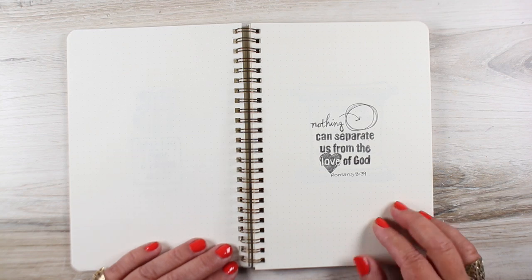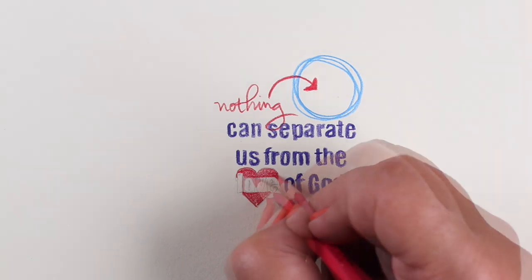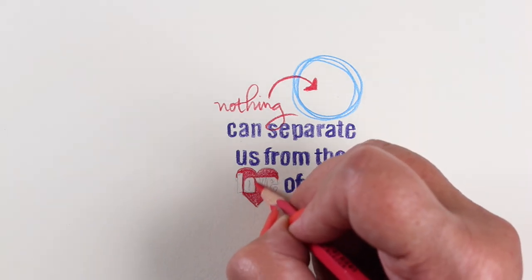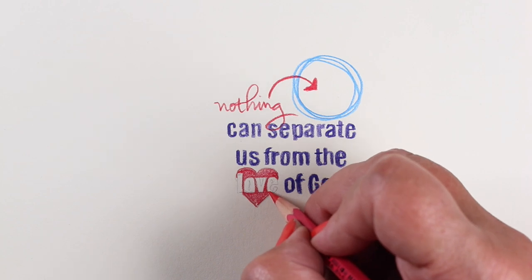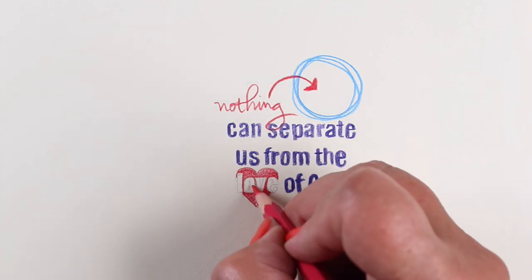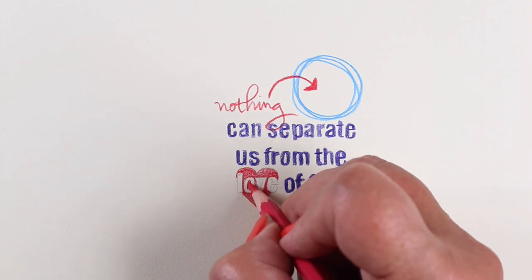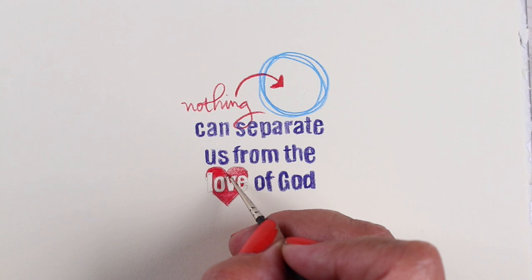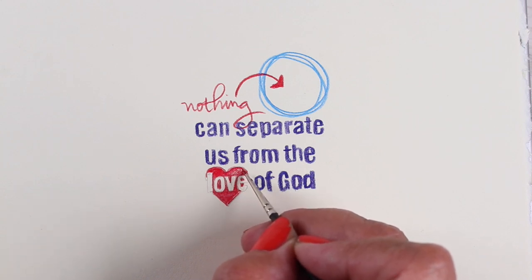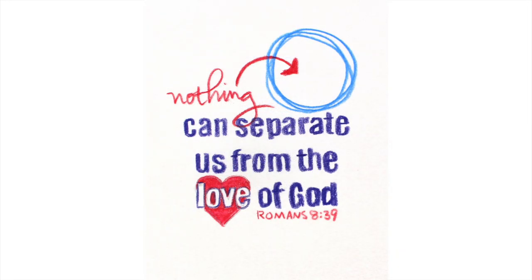Here's another one. I was trying to figure out what to do with the verse, because there was a whole list of things — nothing can separate us from the love of God. I decided to make a big empty circle for 'nothing,' and for the word 'love' I'm drawing just the outline of the word instead of a filled letter, which gives it a different look and puts a little emphasis on that word. Then I paint it with my super tiny brush. Another one down from Romans chapter 8.